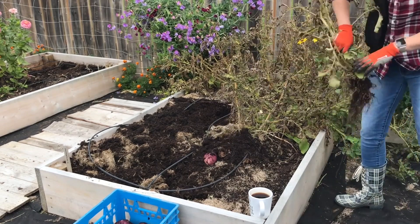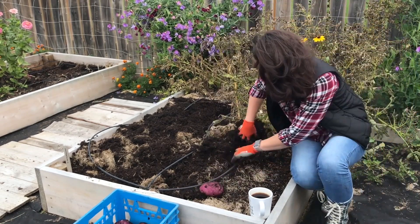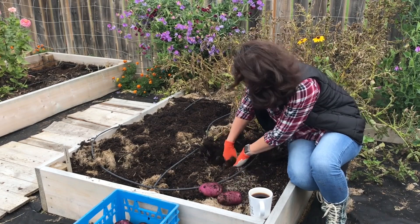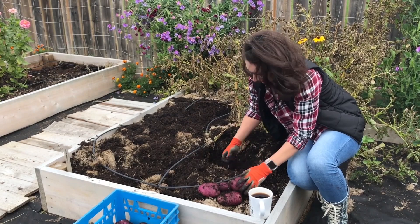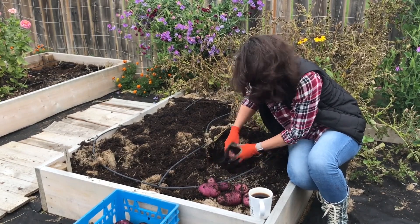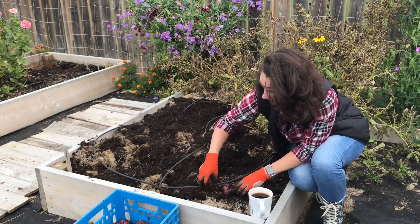Once the whole entire plant has died back, you can pull the plant up and harvest the potatoes. Hopefully you enjoyed this little tutorial on planting potatoes in containers — we'll see you in the next one. Thanks for watching. Bye.